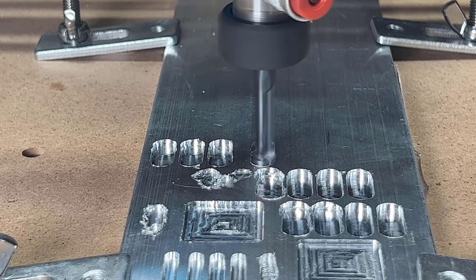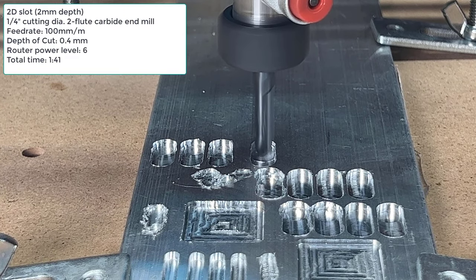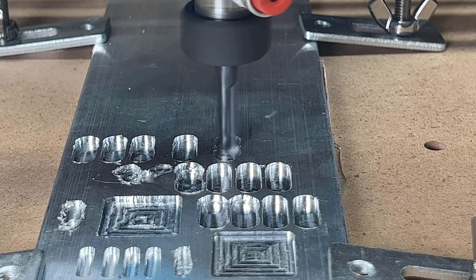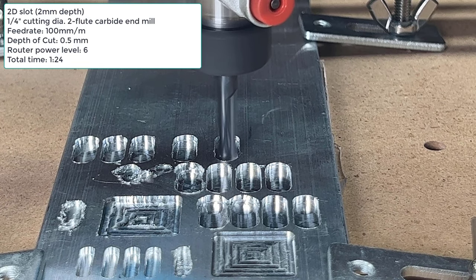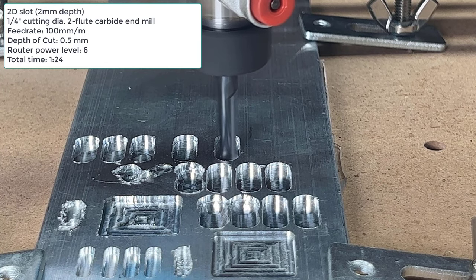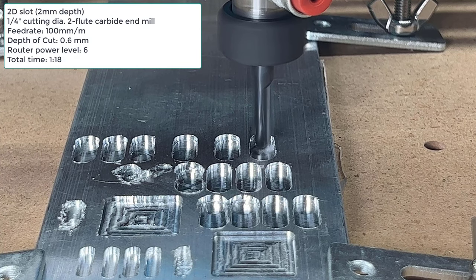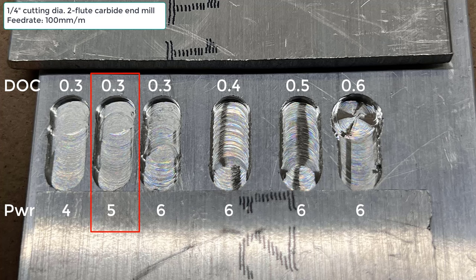They all look good, so I tried a 0.4mm step down at level 6. It still didn't break anything, so I decided to try a 0.5mm step down, which finished in 1 minute and 24 seconds and still produced good results. I tried a 0.6mm step down, but found that this was the limit and it couldn't go any faster. I took a look at the results and found that for a 0.3mm step down, level 5 seemed to work pretty well. If I worked the router at maximum speed, it could go up to a 0.5mm step down without breaking anything and still offer acceptable results.